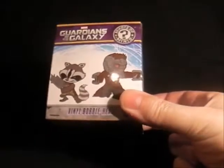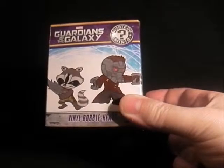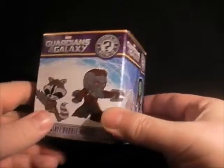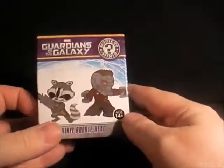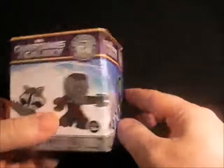Hello everyone and welcome to my videos on comics and toys. Today we are looking at the Guardians of the Galaxy vinyl bobblehead. I picked this up in Toys R Us of all places — I've seen them in Forbidden Planet and comic shops, but I found them in Toys R Us for £6.99. Let's have a look — there's the front and side view of the characters.